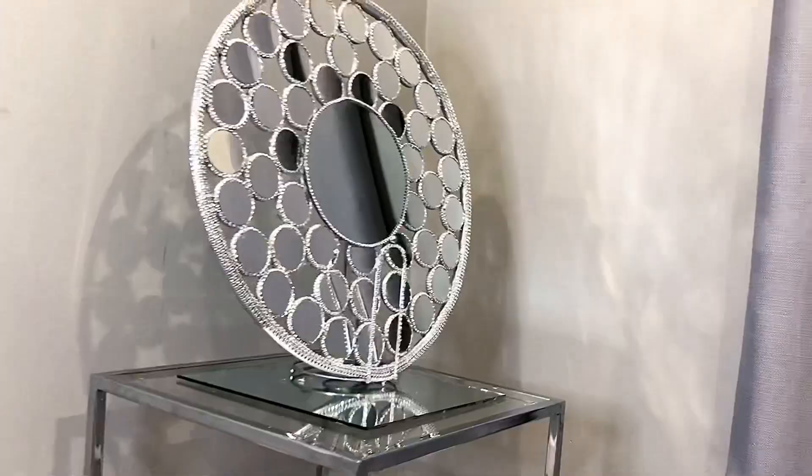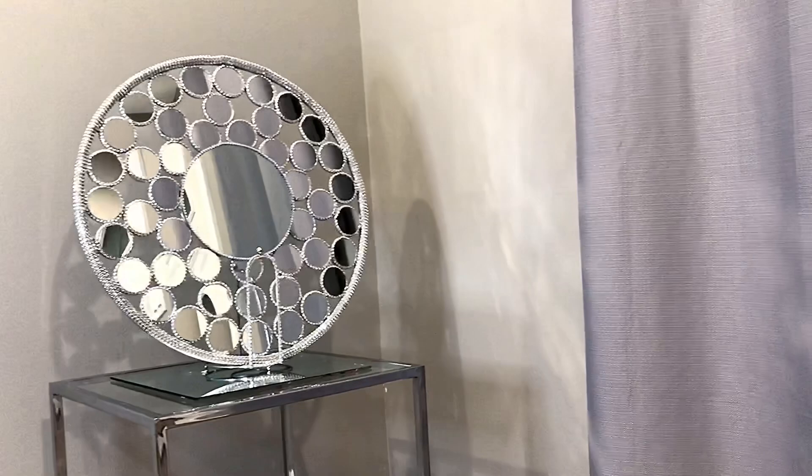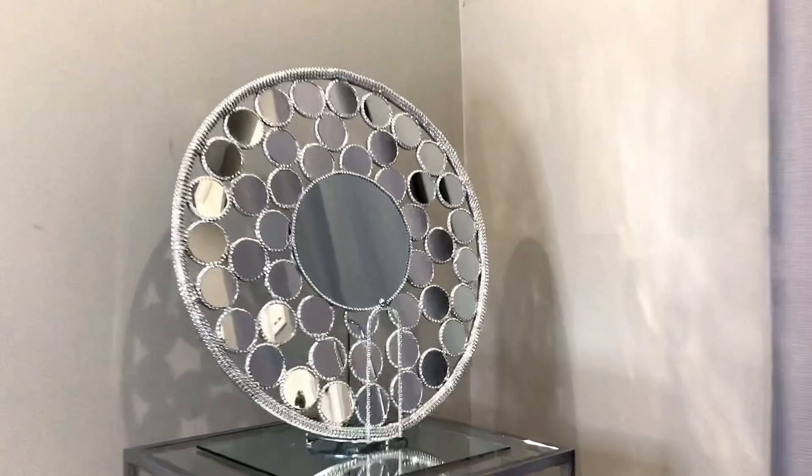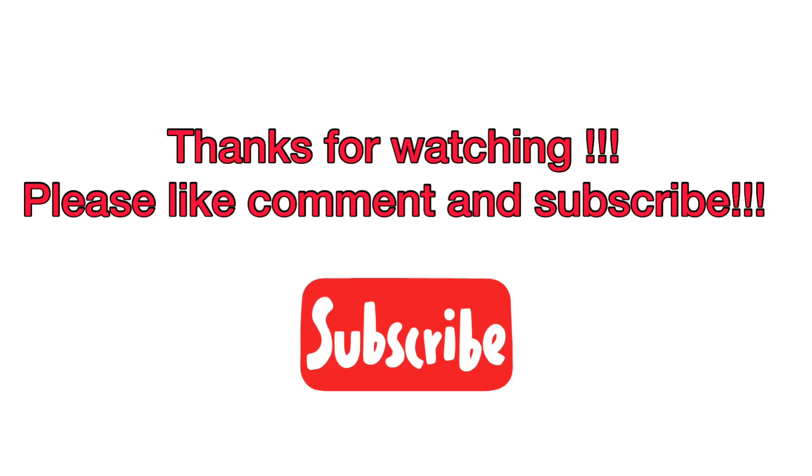If you haven't already checked out my candle holder DIY, the link will be in the description box below. It came out just as I imagined and I am satisfied with this project. Please let me know if you liked it — please like, comment, subscribe and stay safe out there. Bye bye!